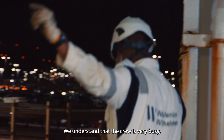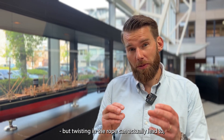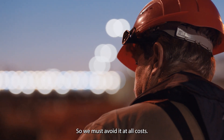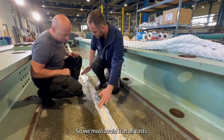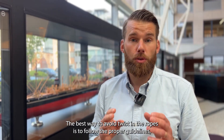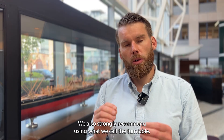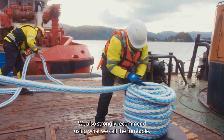We understand that the crew is very busy, but twisting in the rope can actually lead to a very dangerous situation for the crew and for the boat workers, so we must avoid it at all costs. The best way to avoid twisting the ropes is to follow the proper guidelines when you install the ropes. We also strongly recommend using what we call the turntable.